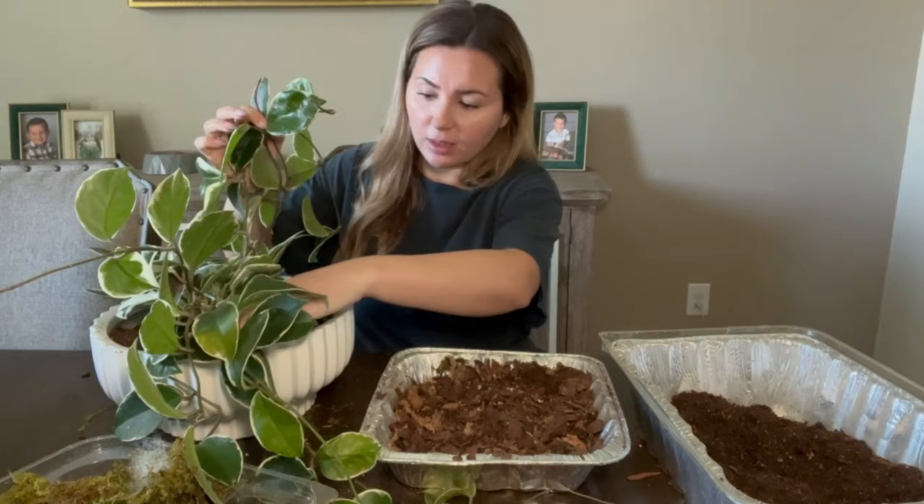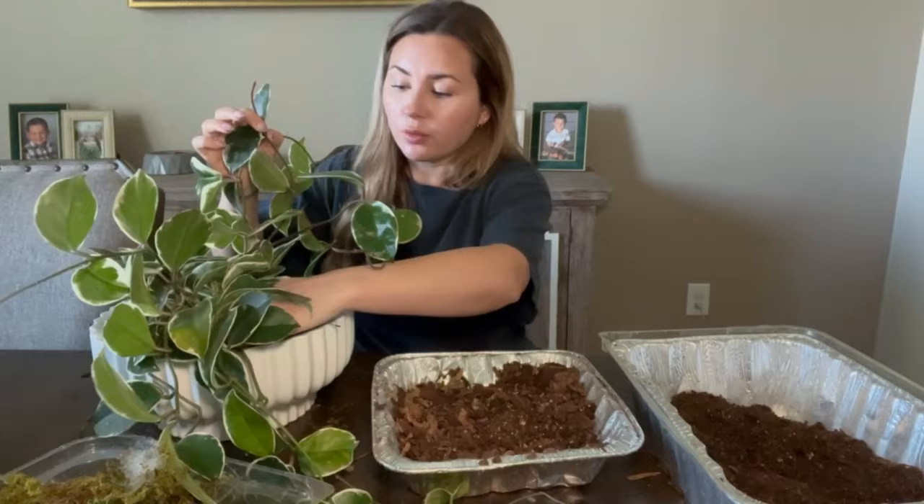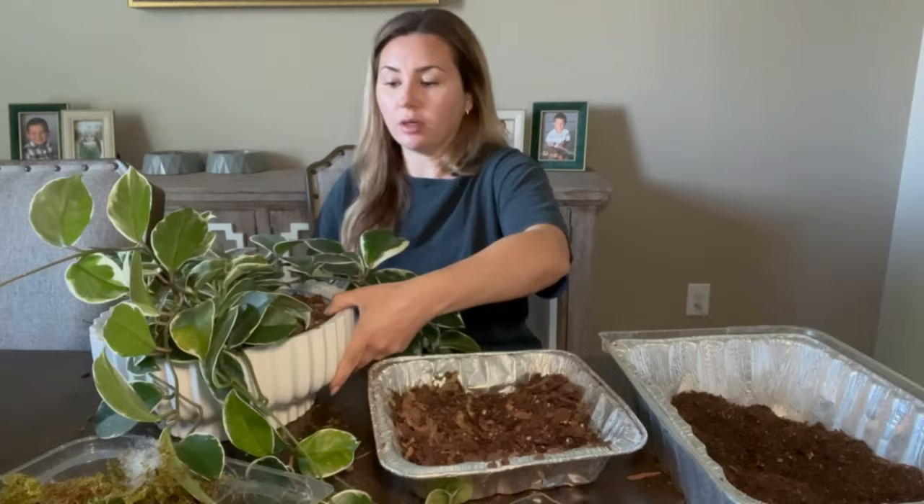I mean, I've had this plant for about three years in that pot. Maybe whenever I got it, it wasn't completely fully rooted — maybe that's why. I'm going to spin this without trying to break any of her leaves and stems — oh my god, this is heavy!